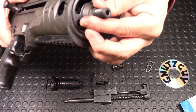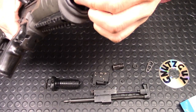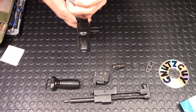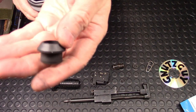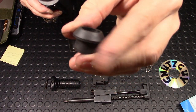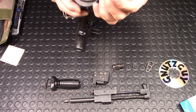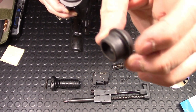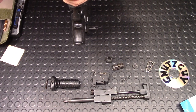Then there's a rubberized-type piece right here that you need to pull up. It's actually not rubberized because it's on hot steel, but it's not metal either. It's right there.